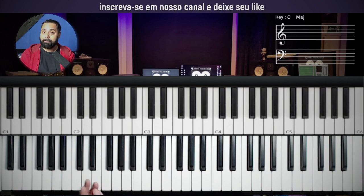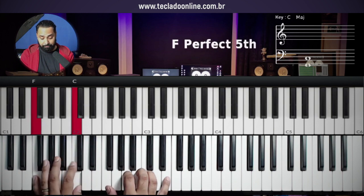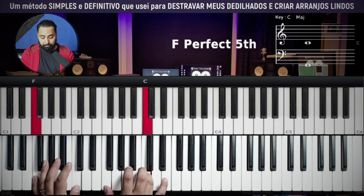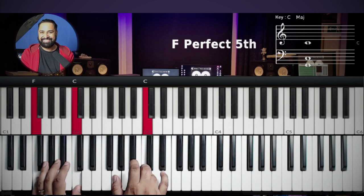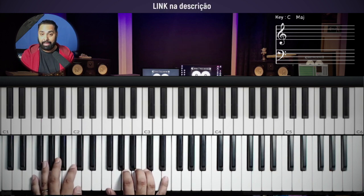Let's start with the harder version. Over the F with major seventh, we'll begin here. Let's do it slowly.